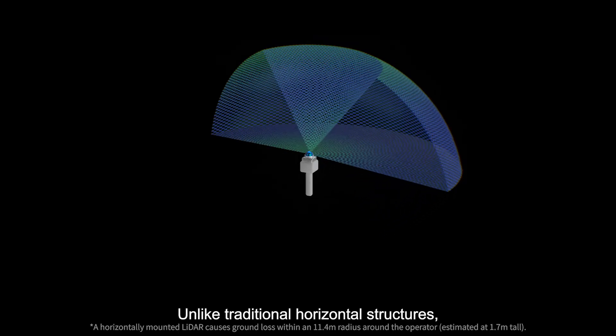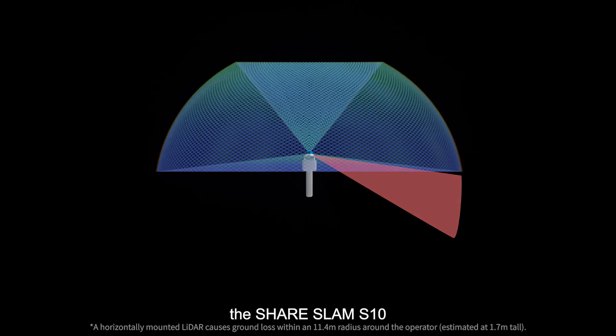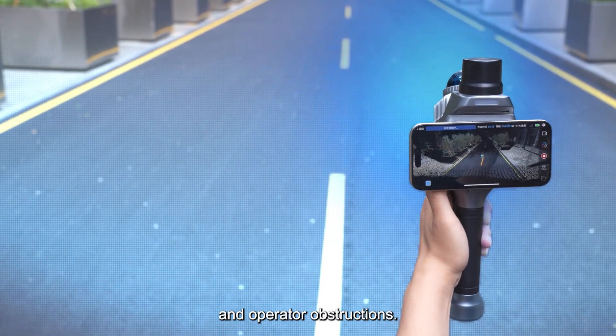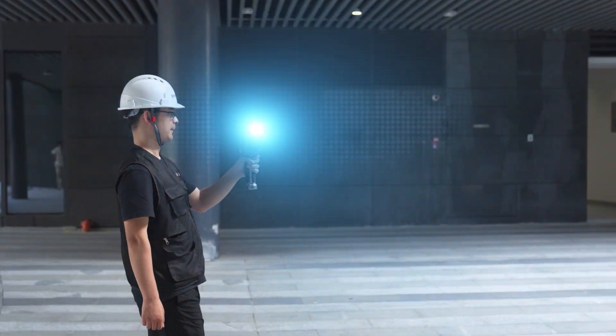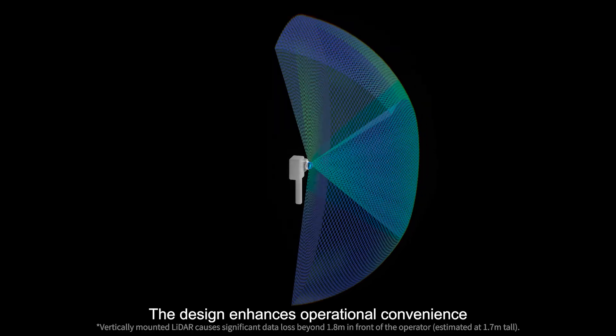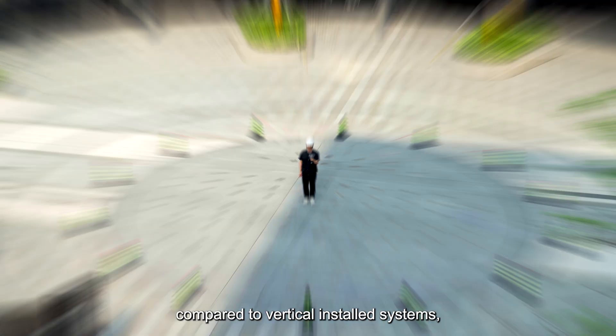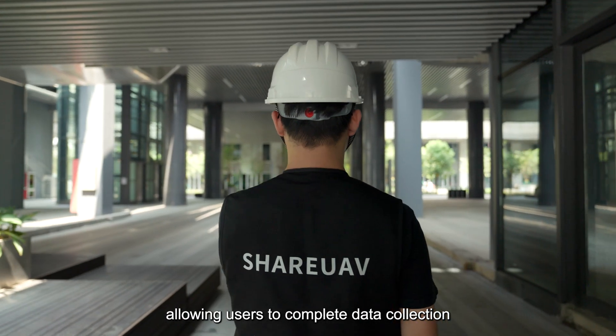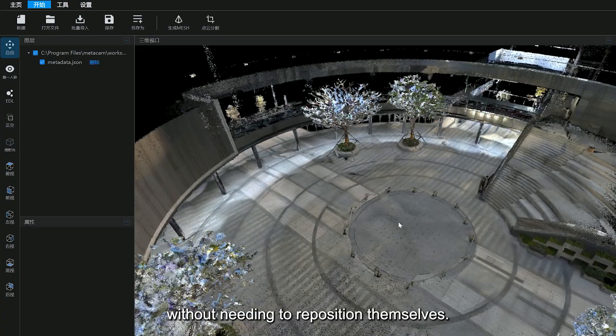Unlike traditional horizontal structures, the SHARE SLAM S10 fully utilizes the LiDAR scanning FOV, avoiding ground loss and operator obstructions. The design enhances operational convenience compared to vertically installed systems, allowing users to complete data collection without needing to reposition themselves.